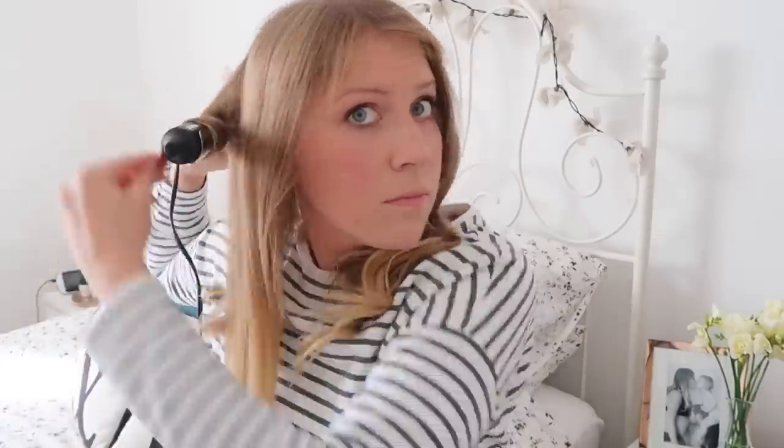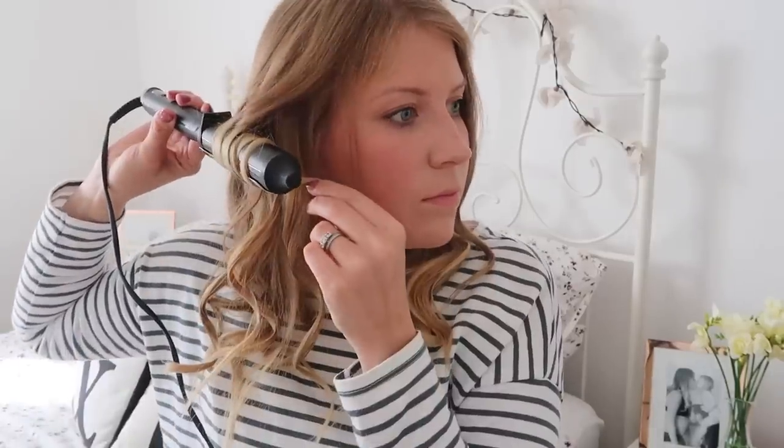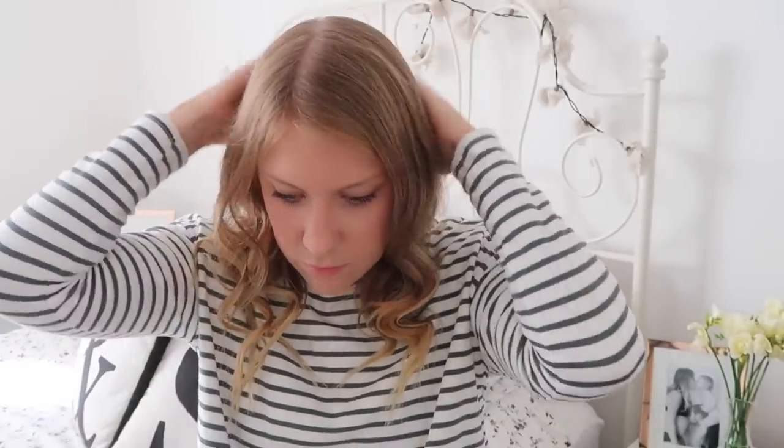I'm going to move on to the next section and carry on doing my thing. Once my whole head is curled, what I do is I don't touch it, I don't put my hands through it, I don't put my brush through it — I completely hairspray it, and then I'll do my makeup or anything else I need to do before leaving the house, to let it set and cool. Apparently I've been told by one of my hairdressers that if you've got hair like mine that's quite fine and quite flat, if you brush it out while it's still warm the curls will fall out a lot faster. Whereas if you let the curls cool down to your hair's natural temperature and then brush them out with your fingers, they tend to last longer.